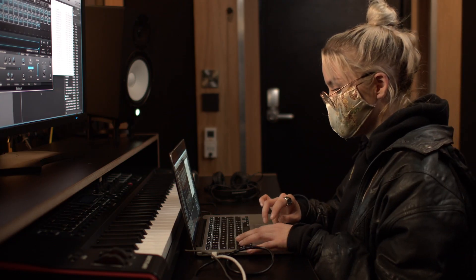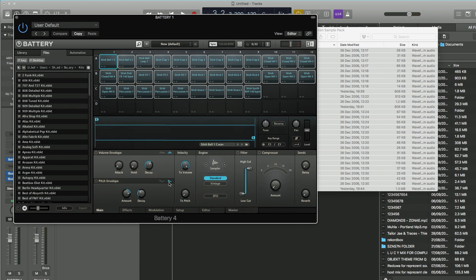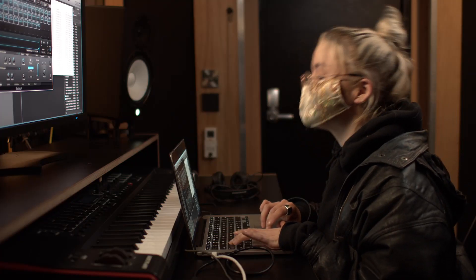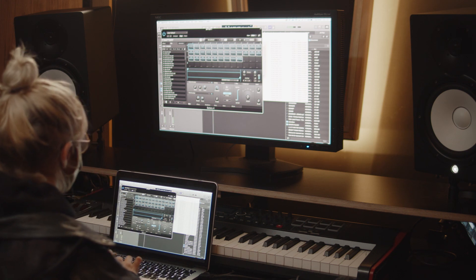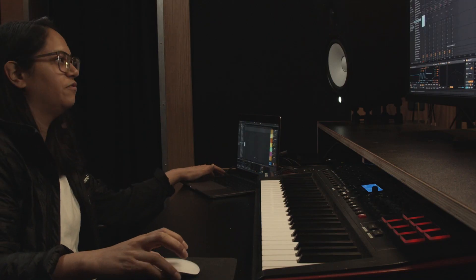It's really helpful when there's built-in limiters and saturators — I'm a big fan, because it makes my workflow a lot quicker. It means I can listen to all these lovely samples. Stush Bell 1C is sounding like an absolute shout. Let's get into arrangement view. Right, metronome.